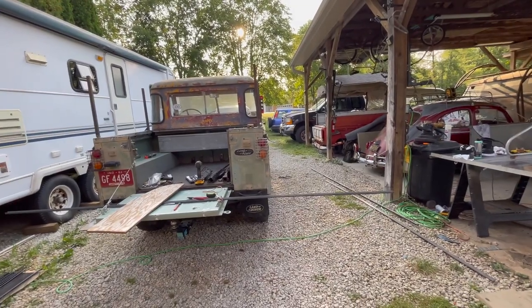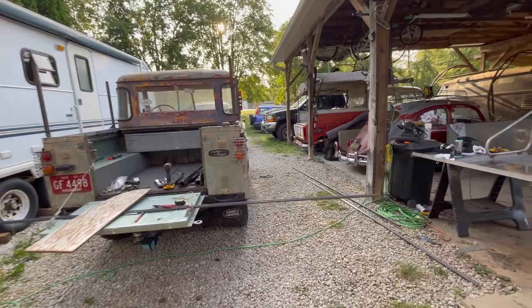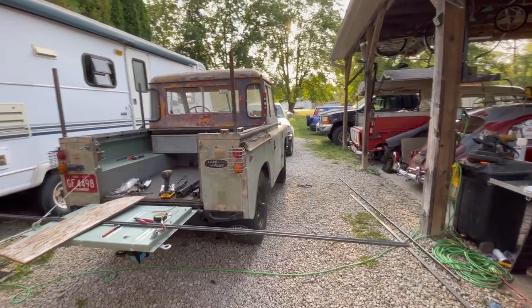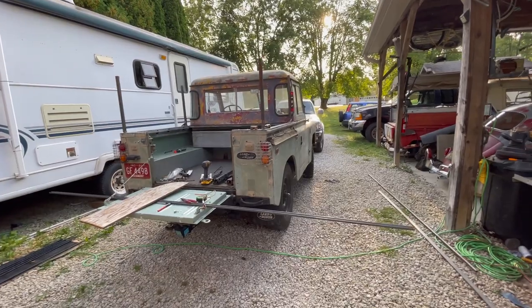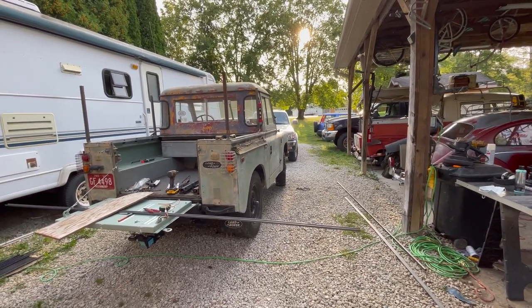My arms are pretty much rubber. I have been polishing that thing until I don't want to polish anymore, and I think it's about as good as it's going to get. The aluminum on it is about 80 years old.